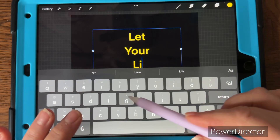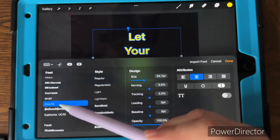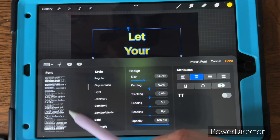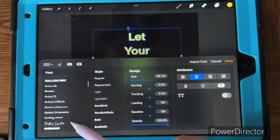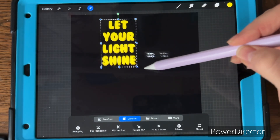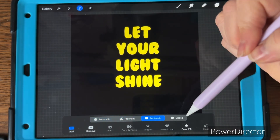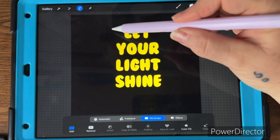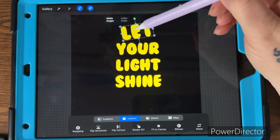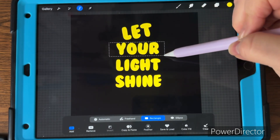Select your whole text and pick a font you like. I'm picking Bubble Gum font, which I got off of DaFont. Then using the automatic selection tool set to rectangle with color fill off, select each word and move them how you want. You don't have to do this — it's just what I did for this design.